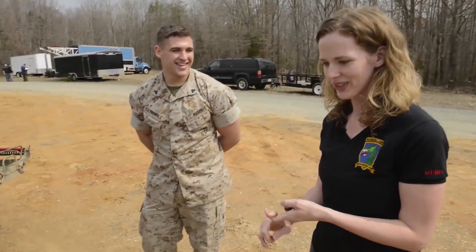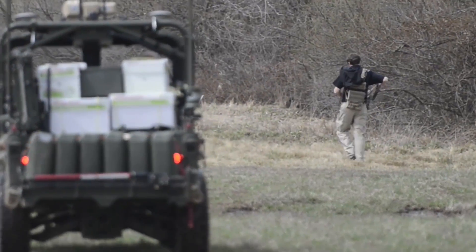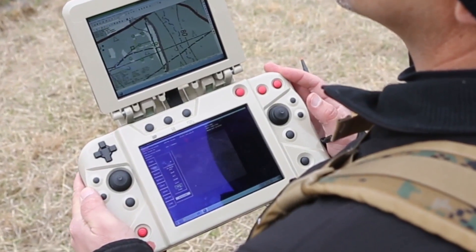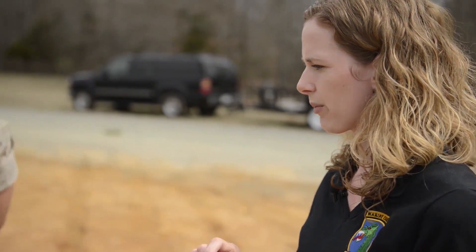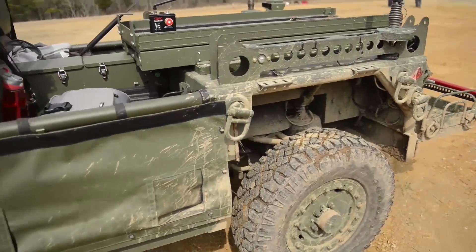There are two controllers. One is a backpackable, man-wearable unit called the Tactical Robotic Controller. It has a hand controller that fits in your cargo pocket. You have a map view so you can see aerial imagery of your surroundings and drop waypoints on the map. Or you can just press one button and set it to follow me, and the vehicle will follow you autonomously.